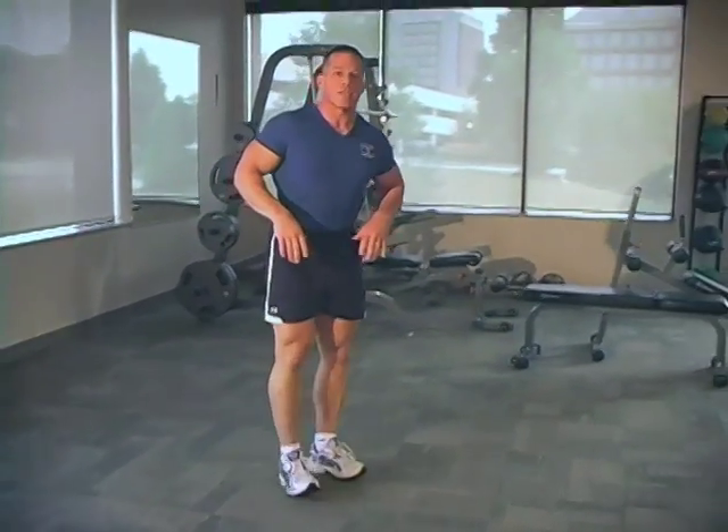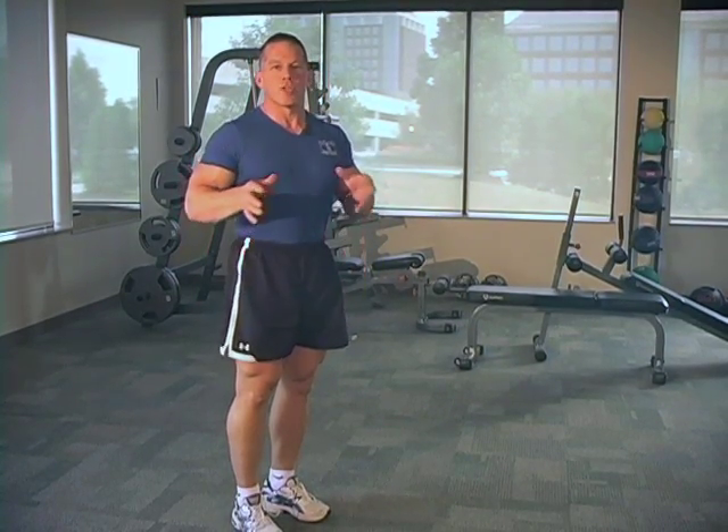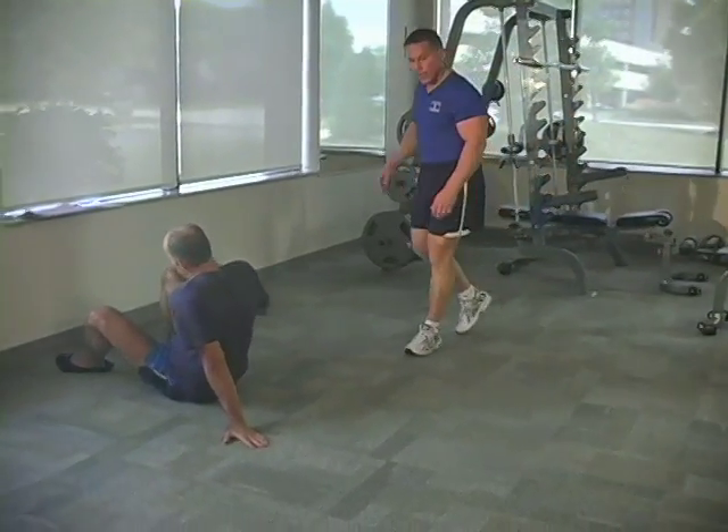It's a great exercise. It hits your triceps, your core, your buns and your hamstrings. It's the crab walk. Doc's going to demonstrate the exercise.